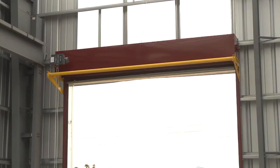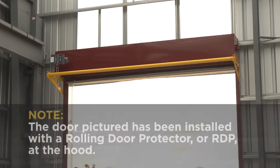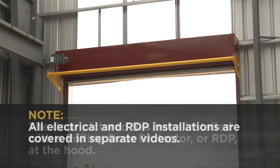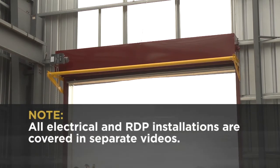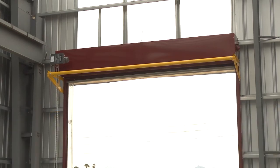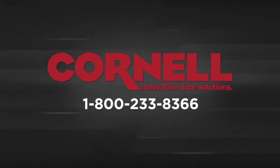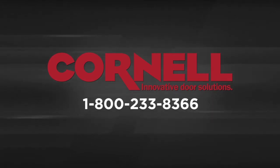At this point, the mechanical installation is complete. The door pictured has been installed with a rolling door protector or RDP at the hood. All electrical and RDP installations are covered in separate videos. As a reminder, full installation instructions can be found on our dealer resource center. If you have any questions on installation in the field, our support center can be reached at 1-800-233-8366.